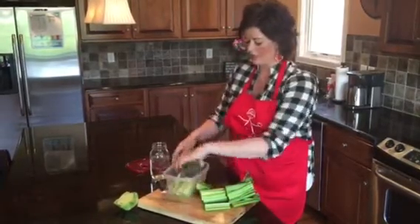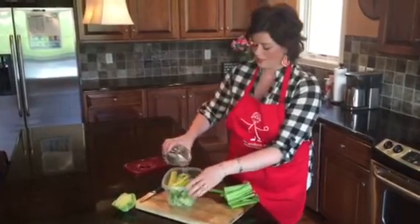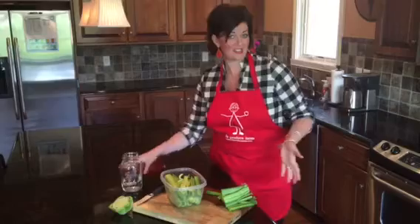Store it in an airtight container in the refrigerator with some water. The water will keep your celery hydrated and nice and crisp.